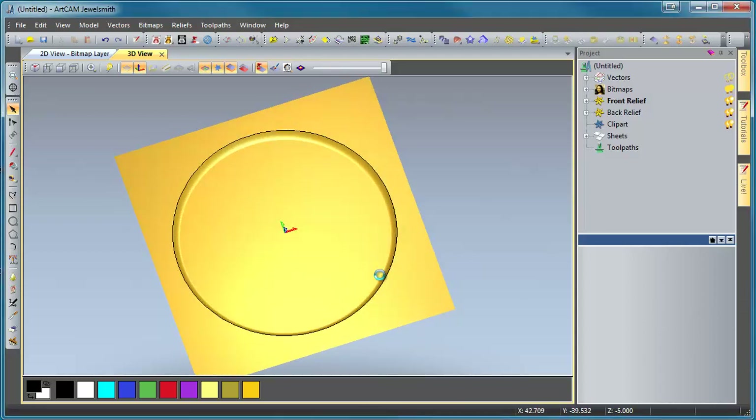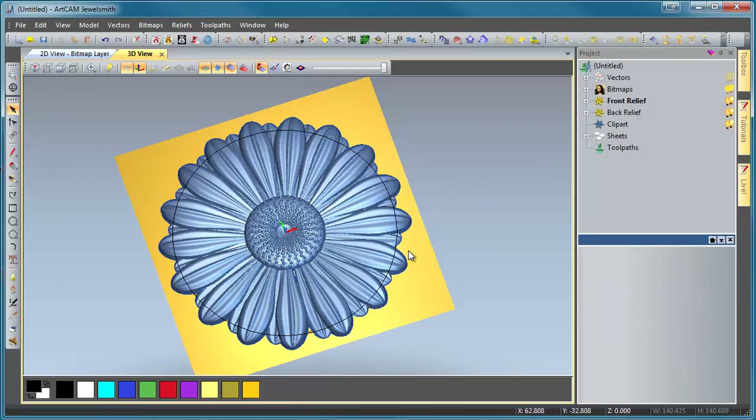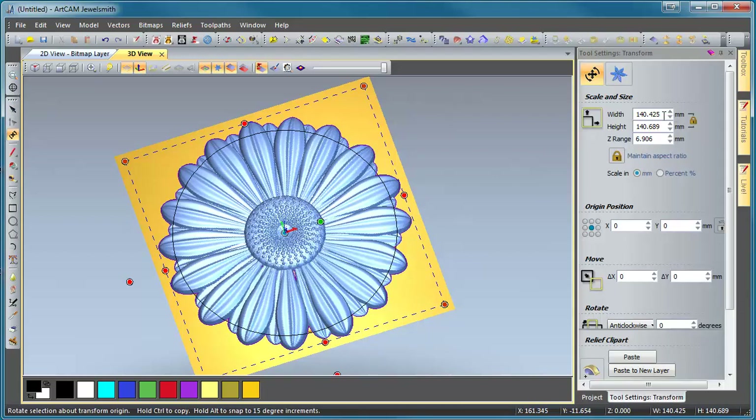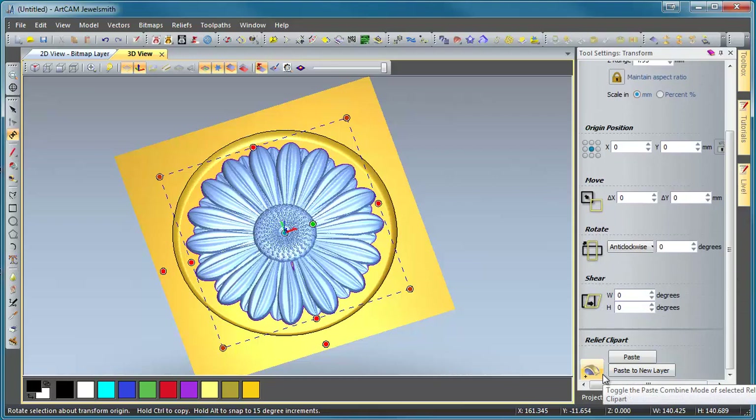Now we can drag in our daisy relief. It's centered, but just in case we'll select it, press F9 to re-center it, then press T on the keyboard to go into transform mode. We're going to change this to be a little smaller in diameter than our dish — 110 millimeters round. We need to make it slightly less Z height than the dish is deep, so since our dish is 5 millimeters deep we'll make this 4.95 millimeters. Click Apply and our daisy will change shape. Because this is ArtCam Pro 2012 or Jewel Smith, we can paste this to a new layer if needed, or paste it to the same layer — just make sure it's being added to the layer. We'll paste it.